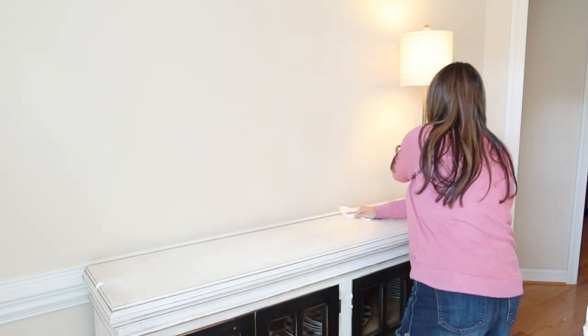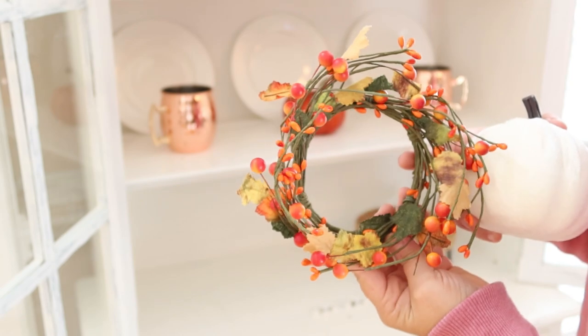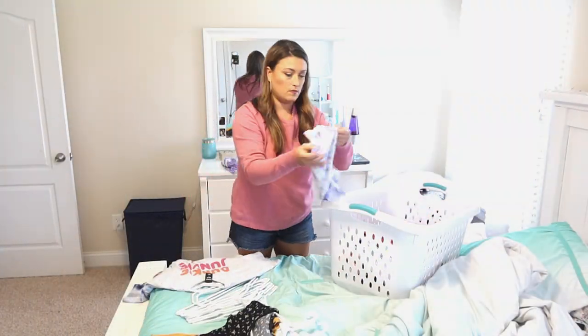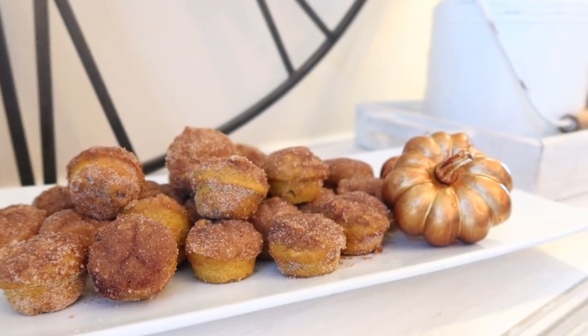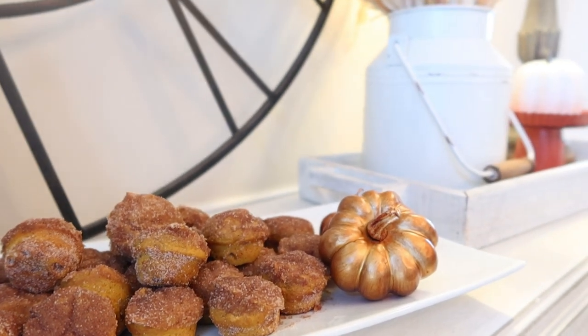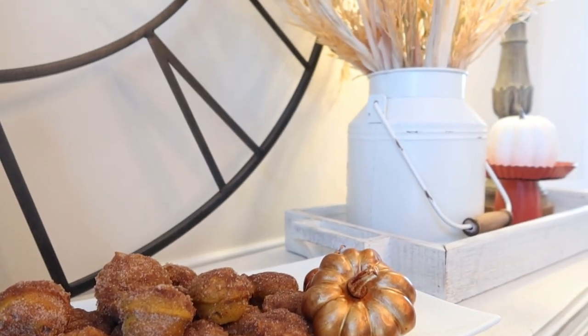Hey y'all, welcome back! Today's video is packed full of fall homemaking motivation. I have lots of cleaning motivation, another fall dessert recipe to share with y'all, and then we're going to get into decorating. We have a lot to do today, so let's just get on into it.